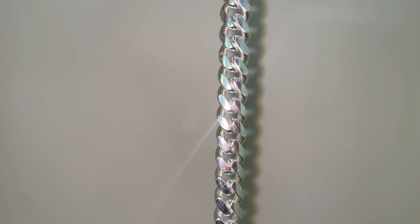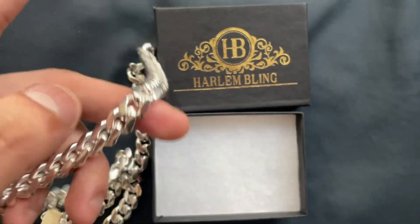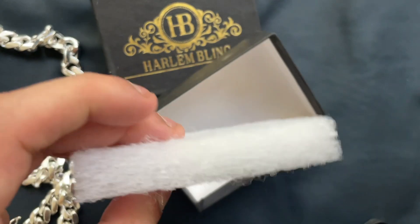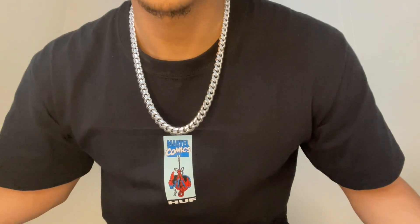Here's the Cuban on the flat background. It came wrapped around in this Harlem Bling box, around this foil — it just comes wrapped around it. Here's how it looks around the neck. Honestly, this thing has a huge neck presence. This is a 22-inch.